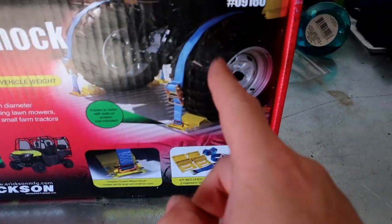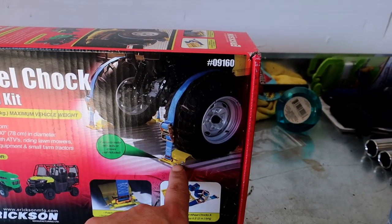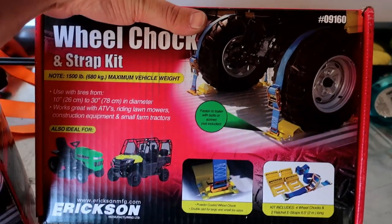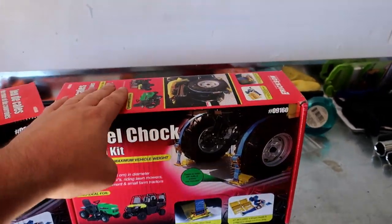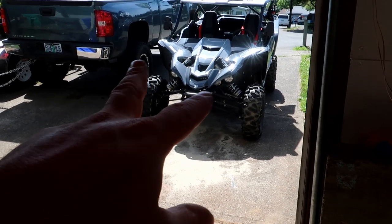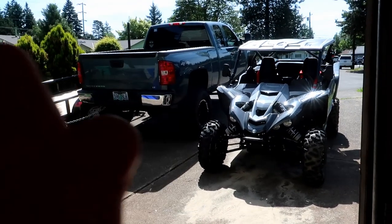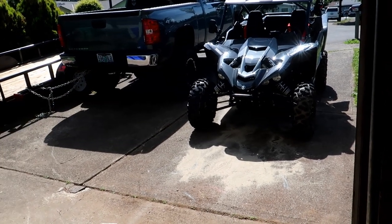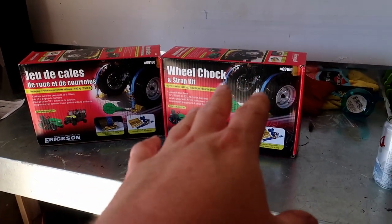A wheel chock and strap kit basically gives you an overview of what it does — you just attach these to your trailer and the straps connect there. It's an alternative way of strapping. I watched some videos on this and they actually look pretty badass, so I wanted to add this to my trailer. The last time I went riding I had one strap pop loose and I had to stop on the side of the highway to fix it.